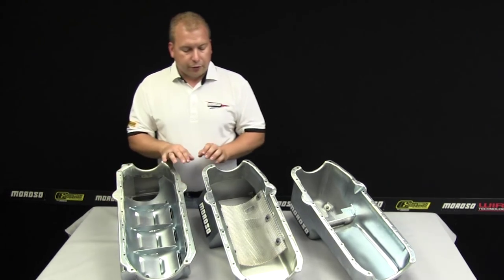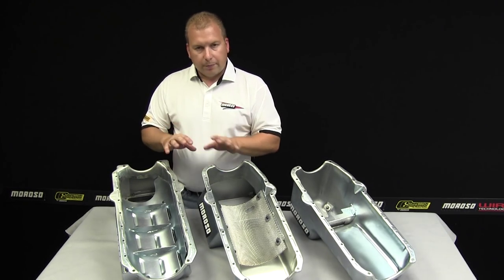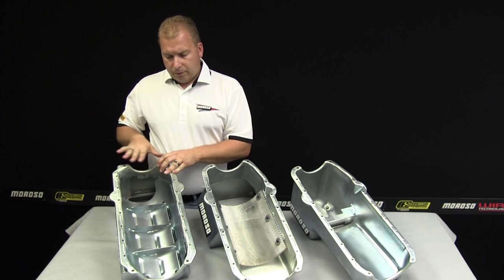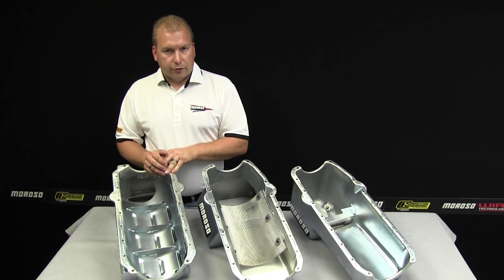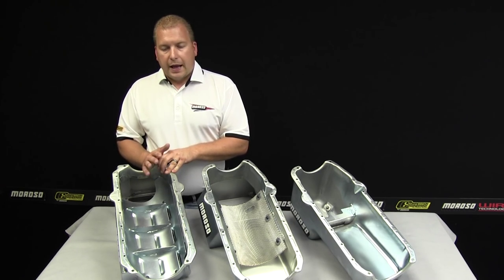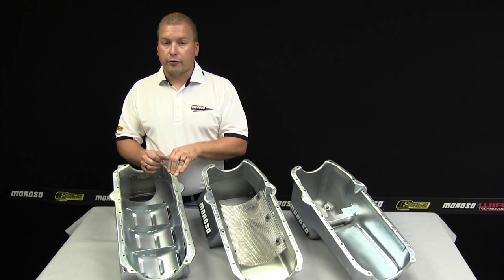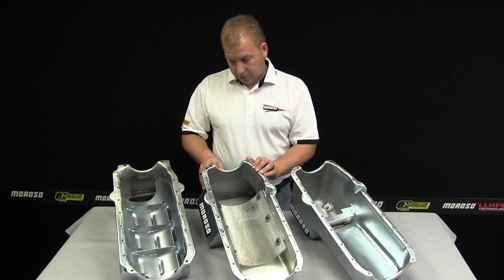All these Moroso pans will accept studs, nuts, two-piece rear main, one-piece rear main, and the different types of gaskets, whether the four-piece or the one-piece gasket. Depending on the type of rod combination, a 3.800 stroke up to a 4-inch stroke is very possible in these. As with any motor combination, you really have to put the pan on when the rotating assembly is being checked to make sure and check for clearance, because there is a wide variety of things out there. But these will fit on any type of common small block Chevy block that's out there.